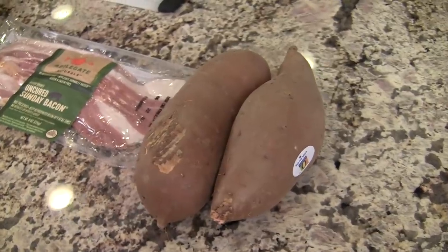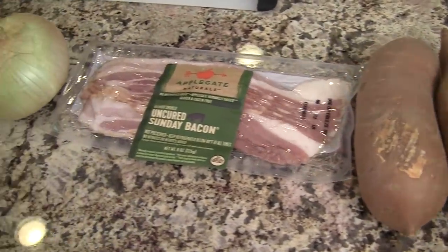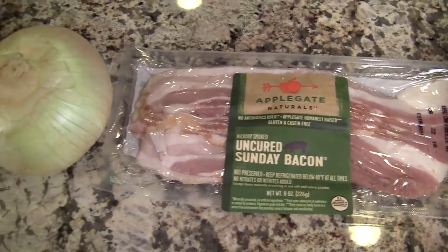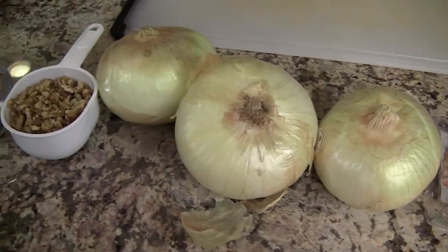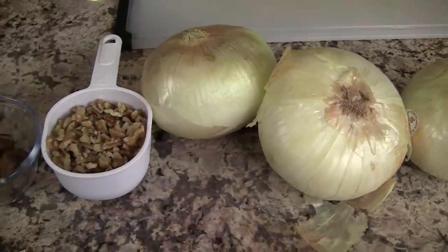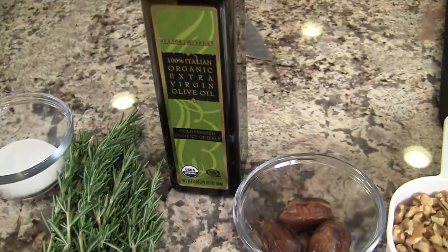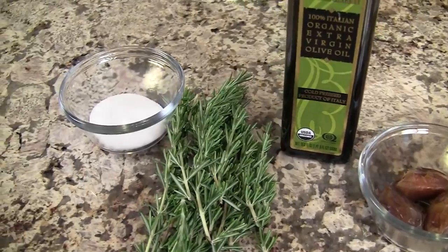Let's go over the ingredients. First up we have our sweet potatoes — I'm using organic, a couple of them here. I've got some bacon; I'm using Applegate bacon, one of my favorites. Three sweet yellow onions — that's important, get the sweet ones. I have some chopped walnuts, some dates, olive oil, some fresh rosemary, and some salt.